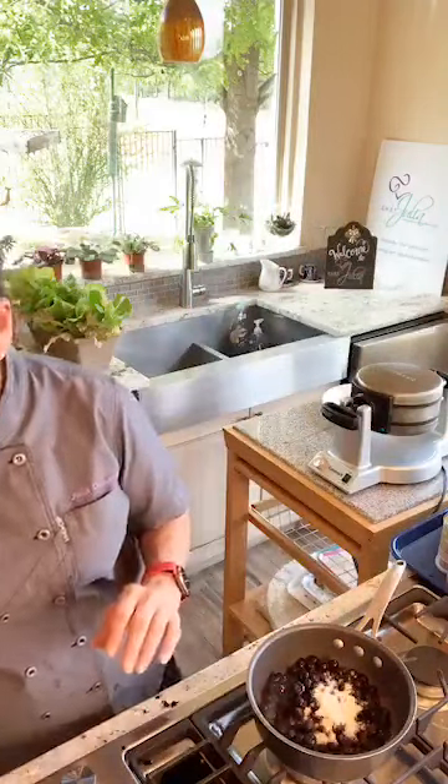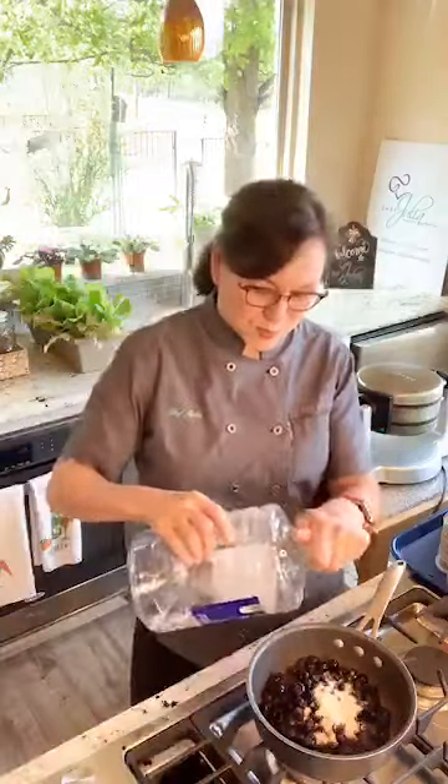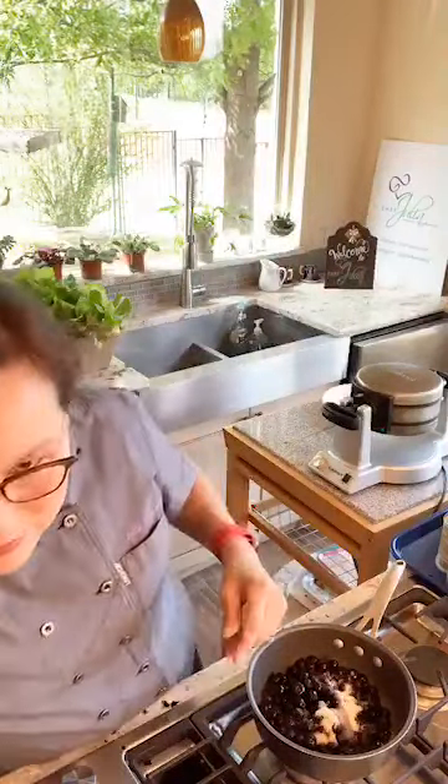So I have the sugar in there, and this is very simple — it's sugar and a little water. Just a couple of tablespoons of water. I'm going to eyeball it; it doesn't have to be exact.